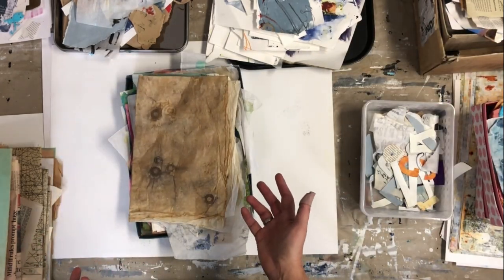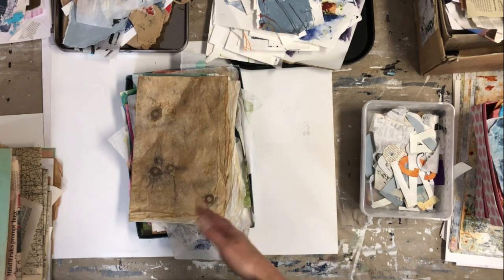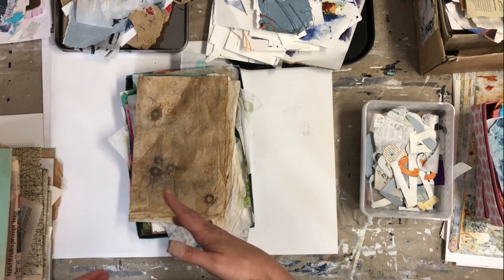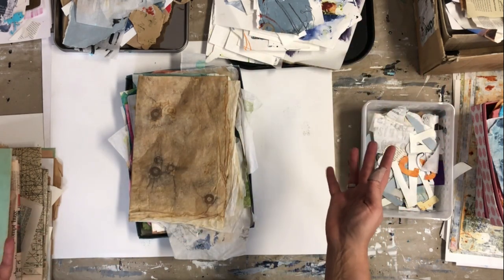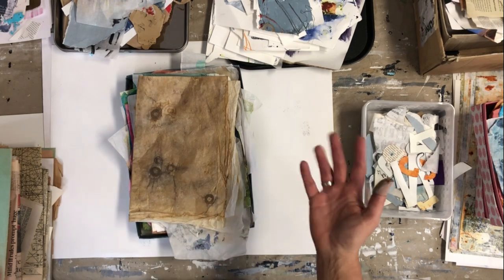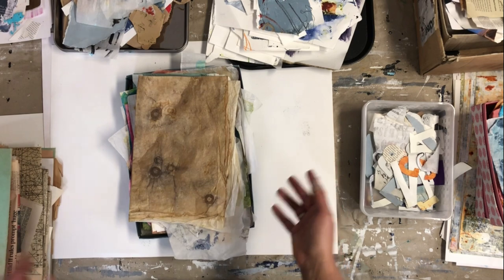My working space is very limited, so it's important to be flexible. With those boxes and trays I can take them out to get an overview of all my materials, and after working I can easily put them back on the shelf when I need the space for something else.